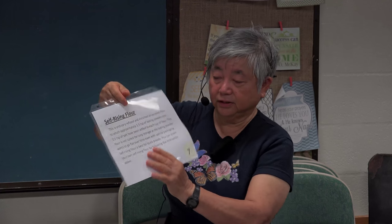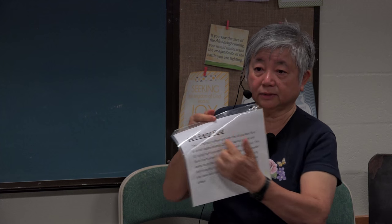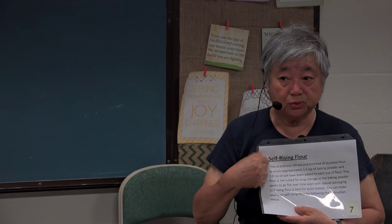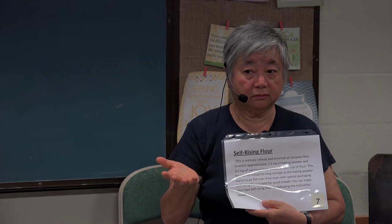You actually don't have to buy self-rising flour. If you use all-purpose flour and add one and a half teaspoons of baking powder and half a teaspoon of salt to one cup of flour, you already have self-rising flour. Don't buy it — you'll pay more. Also, if you buy self-rising flour and store it for a long time, the baking powder goes flat and you won't get the same rising effect. It's best to mix it fresh when you need it.